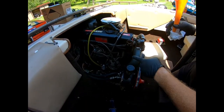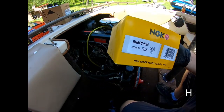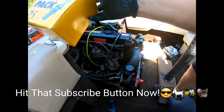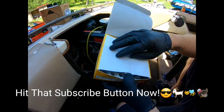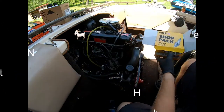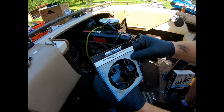Let's start by removing the spark plug wires and the spark plugs. Here are the numbers for the spark plugs we're going to be replacing. Here are our four new spark plugs — BR6FS.